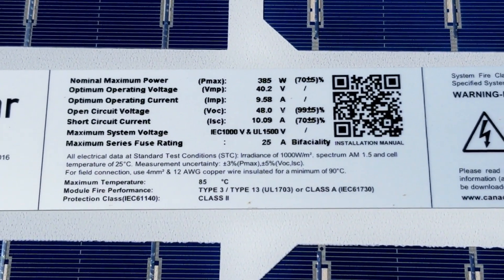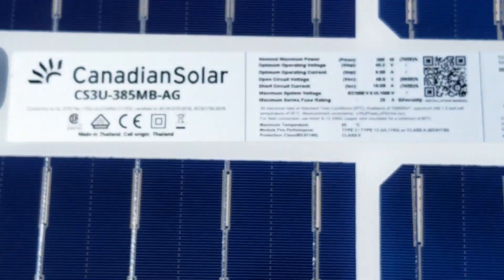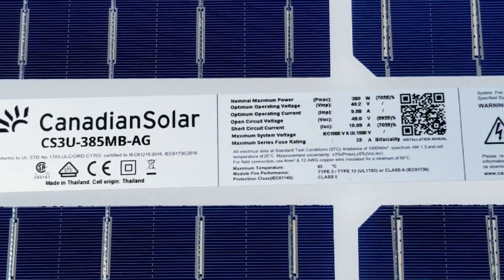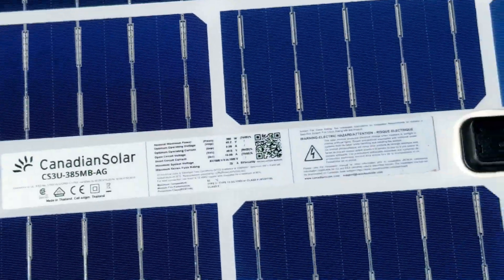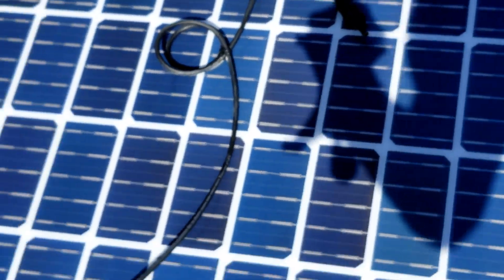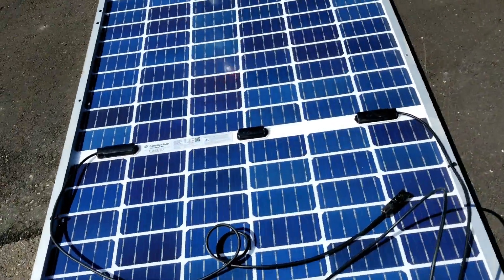The VMP is 40.2 volts and IMP is 9.58 amps when it's on load. These panels require a 25-amp breaker or fuse. The model is Canadian panel CS3U-385. Now the panel is laying flat with MC4 connectors — just like looking at two 250-watt solar panels individually. Right now it's laying flat on the ground — let's test the voltage.